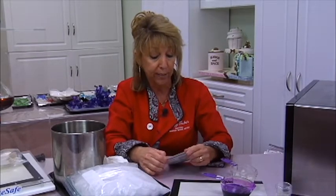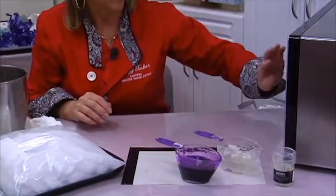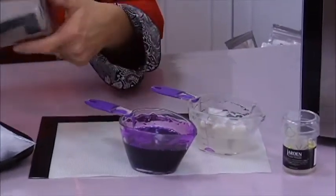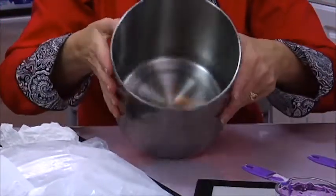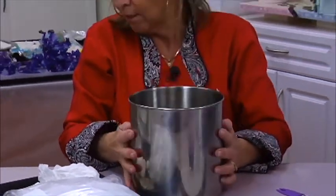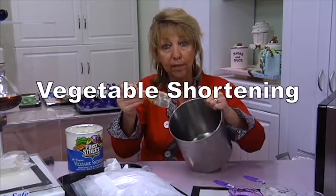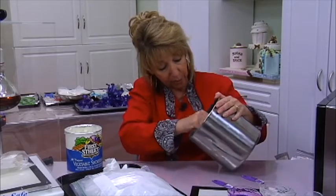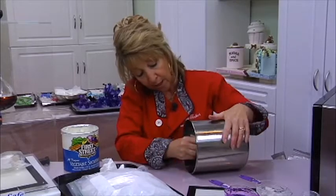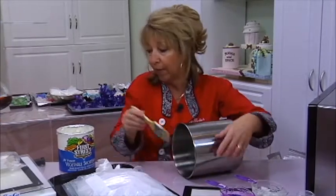Or you can come right here to Susan Carberry's Cake Shop, the Cake Cottage, and buy it because she carries it as well. So I've got my purple ready — I'm going to make the pearl. I have that one cooking. I have an aluminum or stainless steel container. You want one that's high enough so that we can fill it with ice inside. We're going to take a little bit of Crisco — you can use any vegetable shortening — and coat the entire inside of this container.